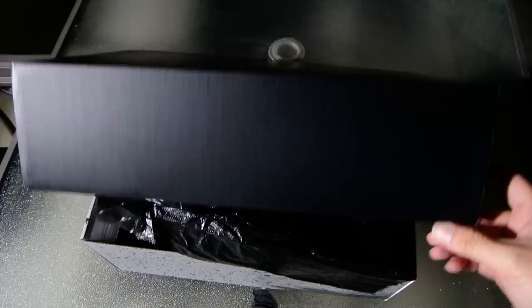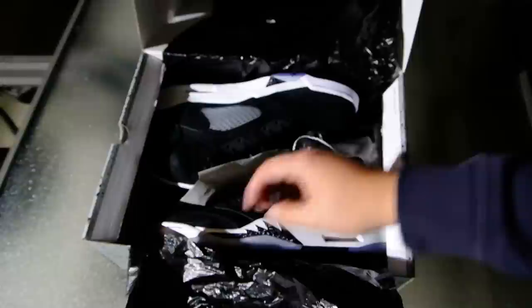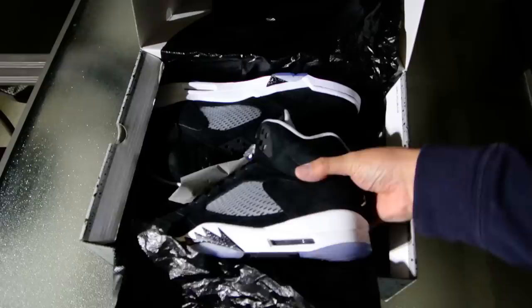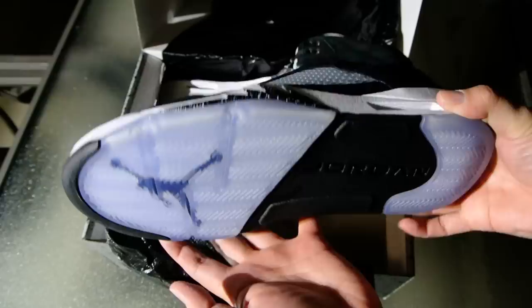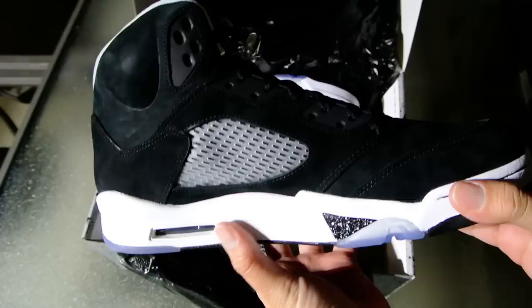This is the Air Jordan 5 Oreo — you guys call it the Oreo; personally, nicknames don't really matter to me. This is actually not for me — it's for my nephew, it's his Christmas present. Kind of crazy that I would go out of my way to give this kind of a Christmas present, right? Considering you guys read the articles that I write on Kicks on Fire. So this is the Air Jordan 5 Oreo.